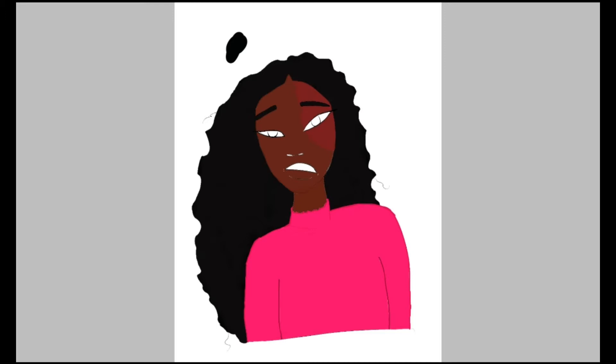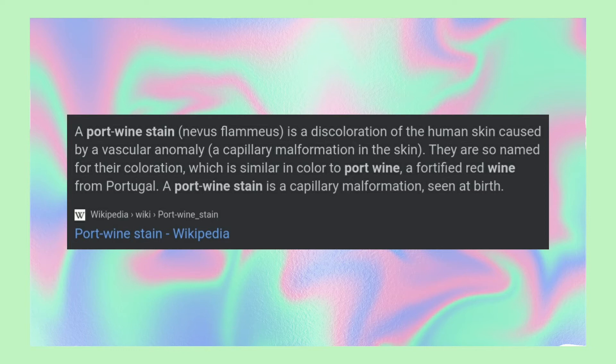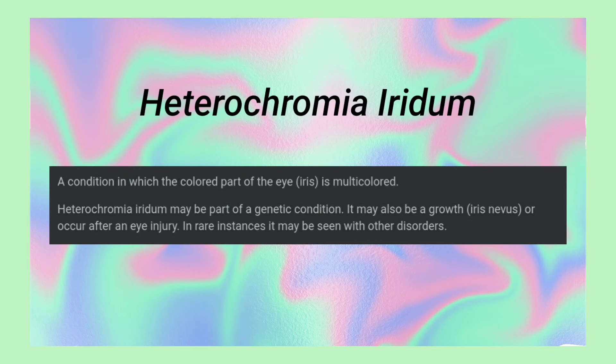That little red patch is actually called a port wine stain — I'll insert the meaning right now. She also has heterochromia, so I'll insert that at the end. I'm also putting my logo on it. I didn't feel like inserting pictures, so I recommend you search it up if you want to know more about it.